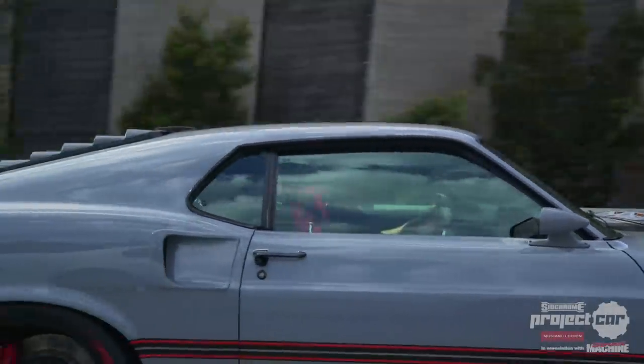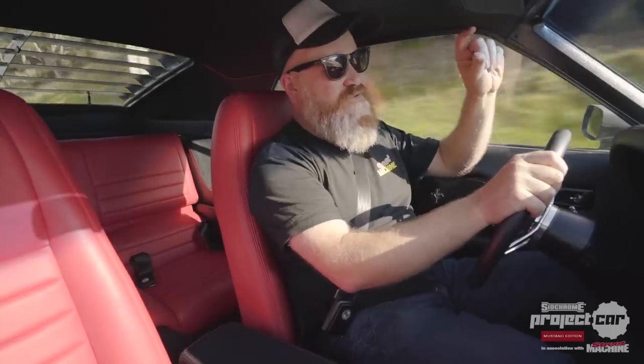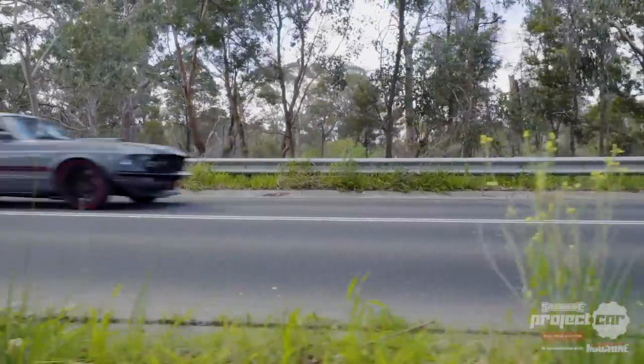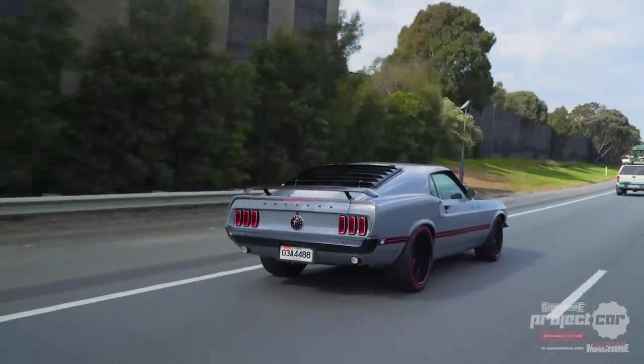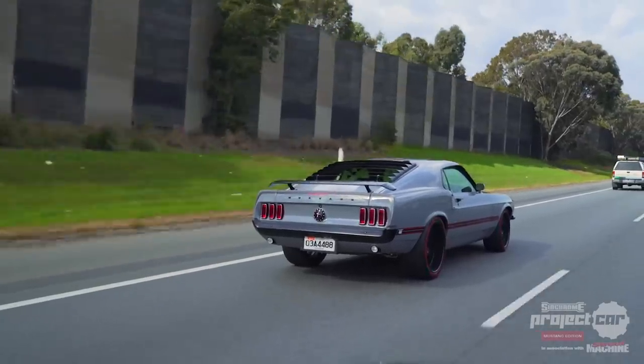Power steering's great — power rack and pinion from RRS. Suspension rides really nice, even though we've got those skinny little tyres, which look cool. Sometimes they can ride hard, but this thing rides pretty good. Yeah, everything opens and shuts and does everything that a tough old muscle car can do.